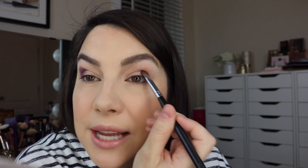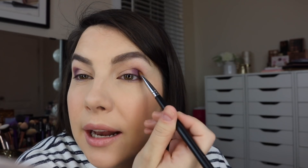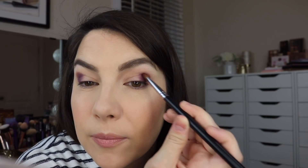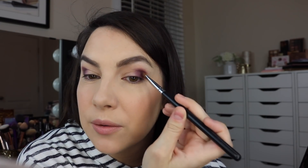You could go as much as halfway in if you want — I'm probably nearing halfway. We're patting, working it up into that crease, and then flipping the brush to allow that shadow to come upward more. The beautiful thing about a flat brush is that this is your control step — anywhere that brush goes, that's where the shadow is going.